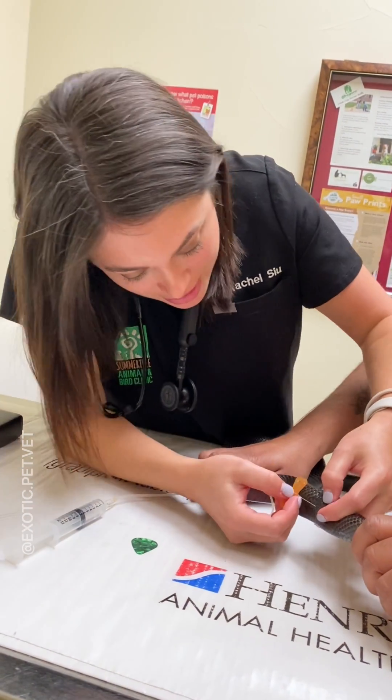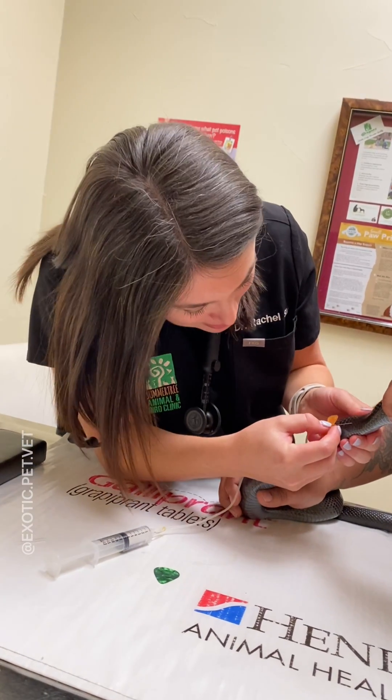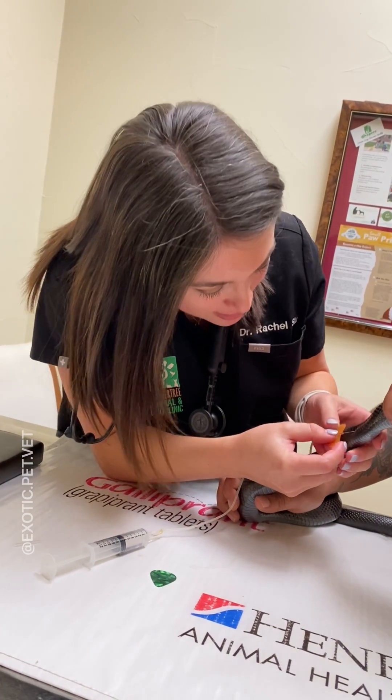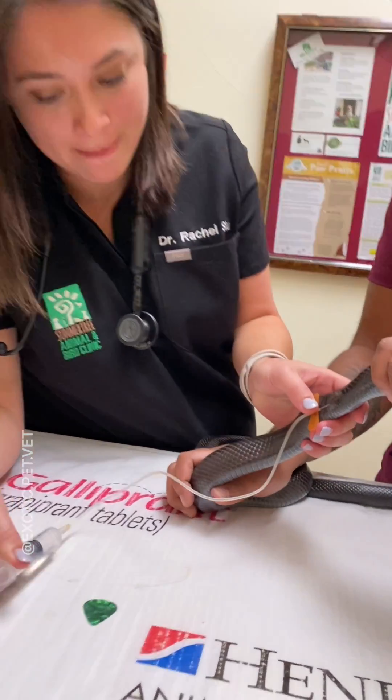When inserting the needle I try to find a piece of loose skin on the side of the body. I then direct the needle in between the scales at a shallow angle, hold on to the tabs with my left hand, and give the injection with my right.